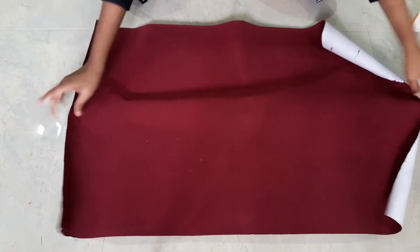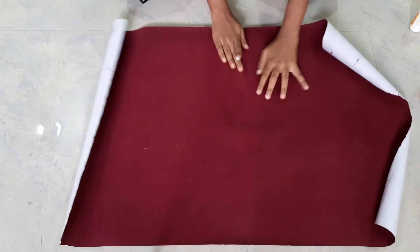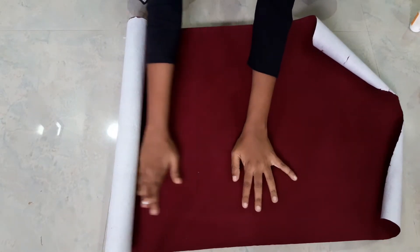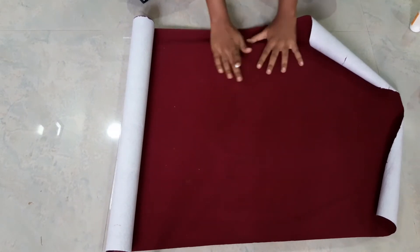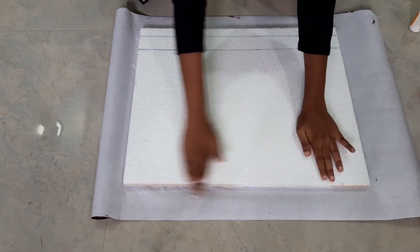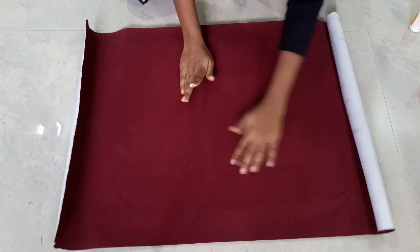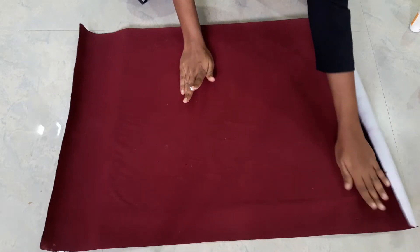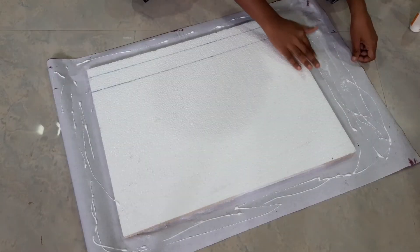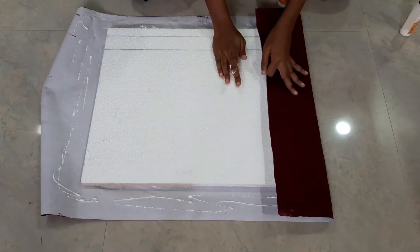Take a velvet paper or a fabric or a gift wrap paper of your own choice and then place it on the thermacol and press it firmly. Turn it around and apply glue on the four sides, spread it and place it on the thermacol.